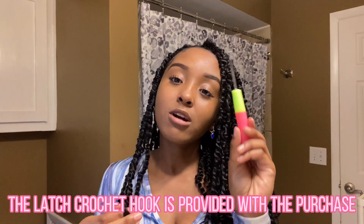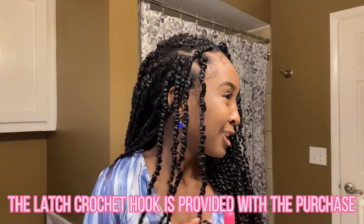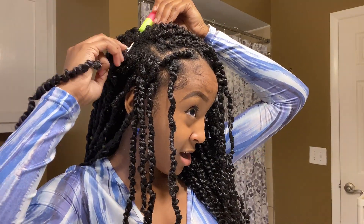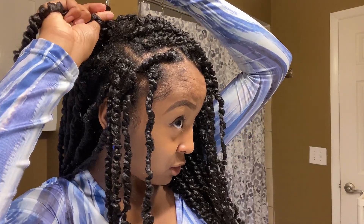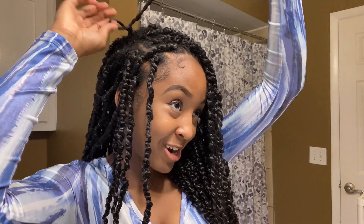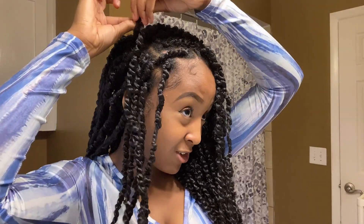You can really crochet this into your hair — the loop is right here. The way I did it is pretty much the same as in my last video: find where your natural hair is braided, use a crochet hook, hook it in — let me do it for y'all really quick even though it's pretty simple. Pull it down, pull it through, knot it, pull it through, knot it again — and it's in there.